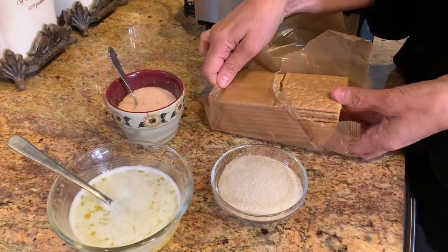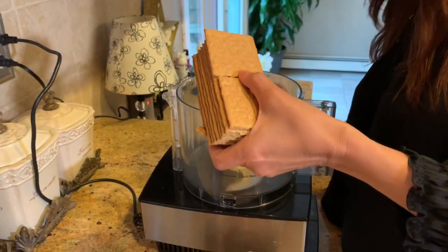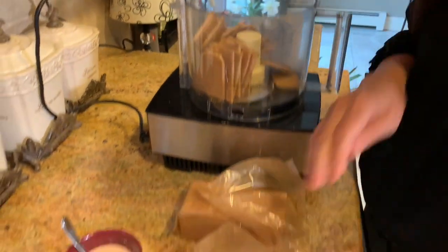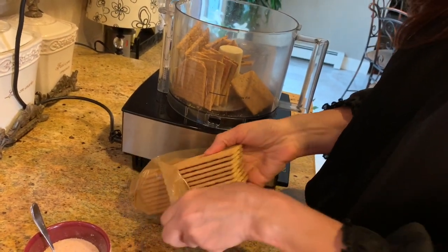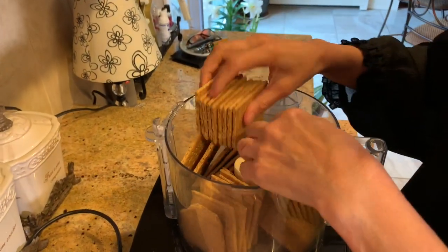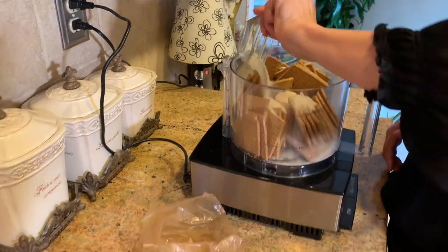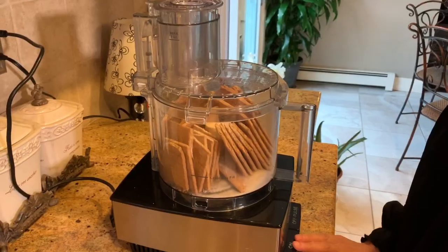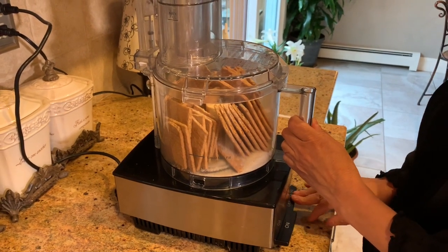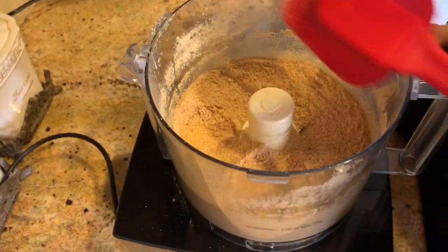The first thing we're going to do is start with our graham cracker crust. I'm going to take two sleeves of graham crackers and put them in my food processor — I'll just break them up. It comes out to about almost two cups. I'll break them in half, and to that I'm going to add one third of a cup of sugar and just a little pinch of salt. I'm going to pulse it until it's all broken up.